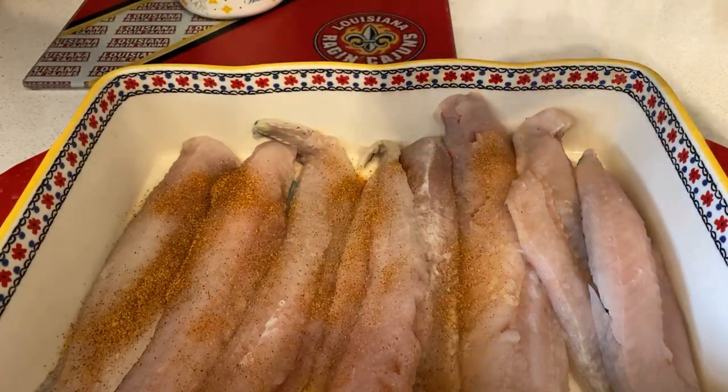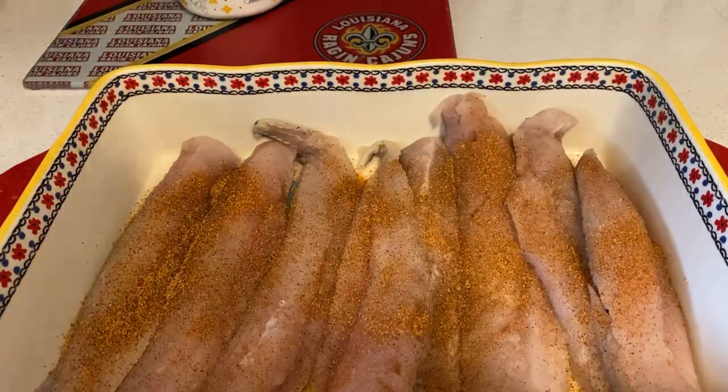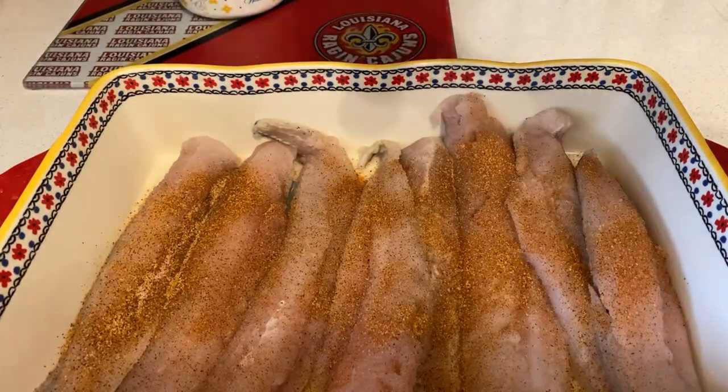Don't add too much salt or else it's gonna be too salty to eat. Once you have the Tony's, all you have to do is add a little salt — don't add too much of this stuff.